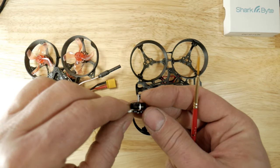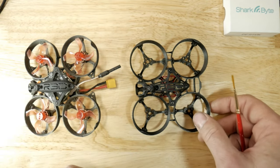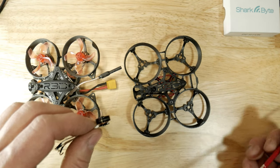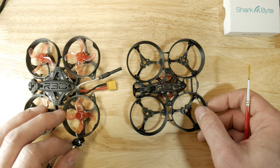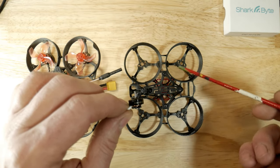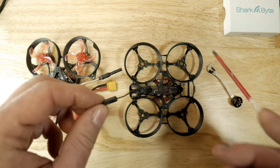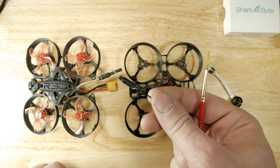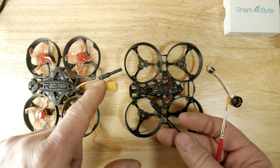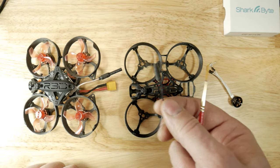I'm going to use these motors here — the Skystar 1103 11,000 kV motors. I'm hoping I don't go from five-minute flight times down to three and a half minutes, but I am hoping for a lot more grip in the corners. I'm also going to use a different antenna; these actually work really well, believe it or not, and they're very very light — the coax is not as thick as my current antenna, but they do work really well and they're a lot lighter.